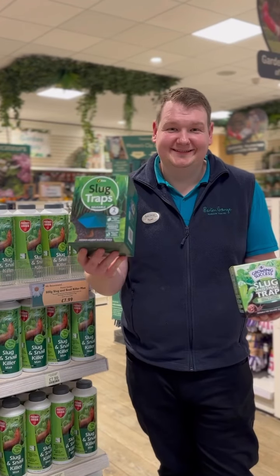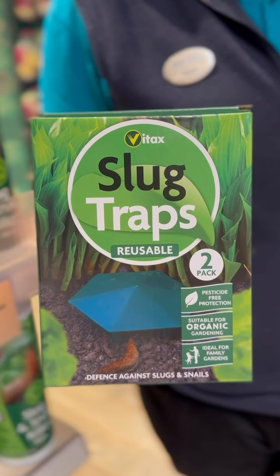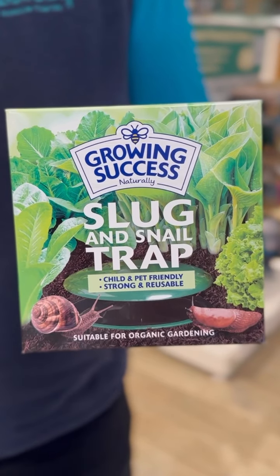Slug traps are a great option too. Simply place them in your borders for an instant effect. Adding beer is an incentive to attract slugs away from your plants.